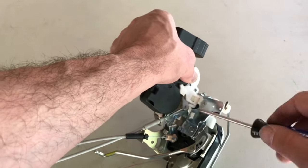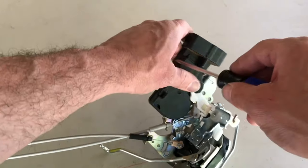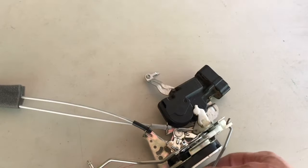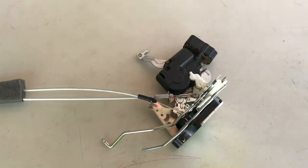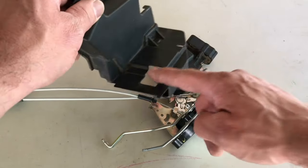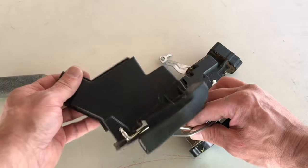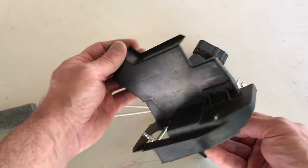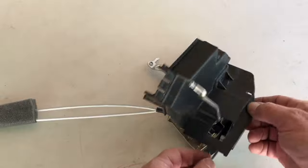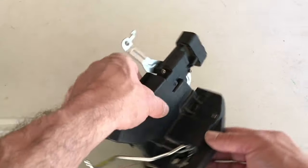I don't remember exactly what I paid for these mechanisms - I want to say they were around $150. I know that a place wanted to charge me almost $400 to do this job. So I think if you just take your time you can totally do it without spending all the labor. If you remember, it sits kind of like this - this upper arm goes through this hole and the other one goes through here. So you just want to kind of get it up in there. Shimmy it in and then line up your hole again over here.